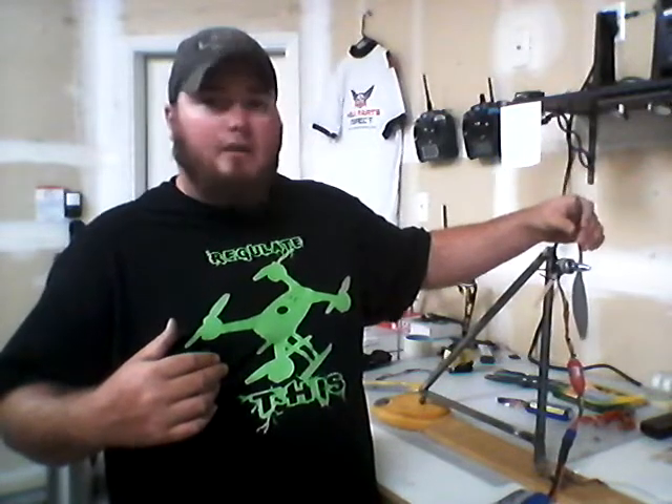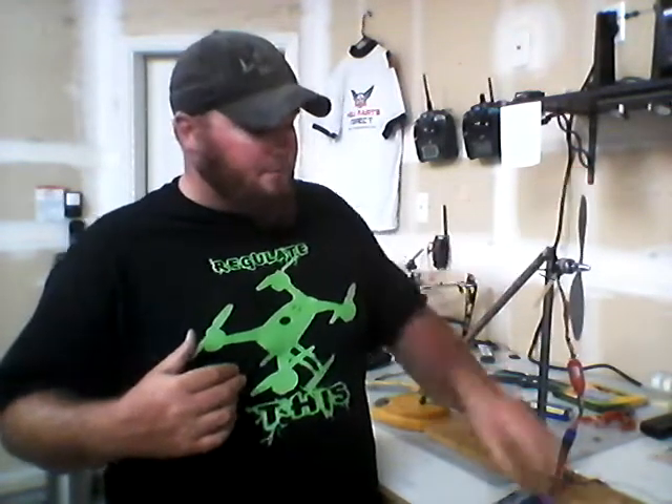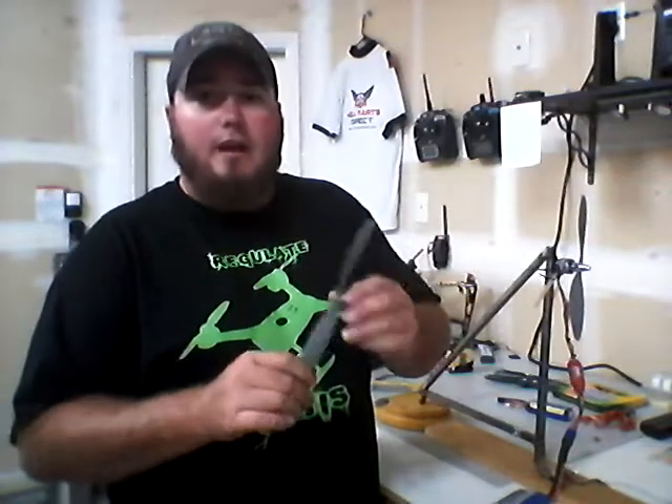Basically, I'm just going to show you the concept of getting different readings off of different props. The prop I have on here now is a 10 by 4.7 APC Slow Fly prop, and I've got his little brother right here — this is a 9 by 4.7. So we've got the same pitch; we're just changing the diameter of the prop.